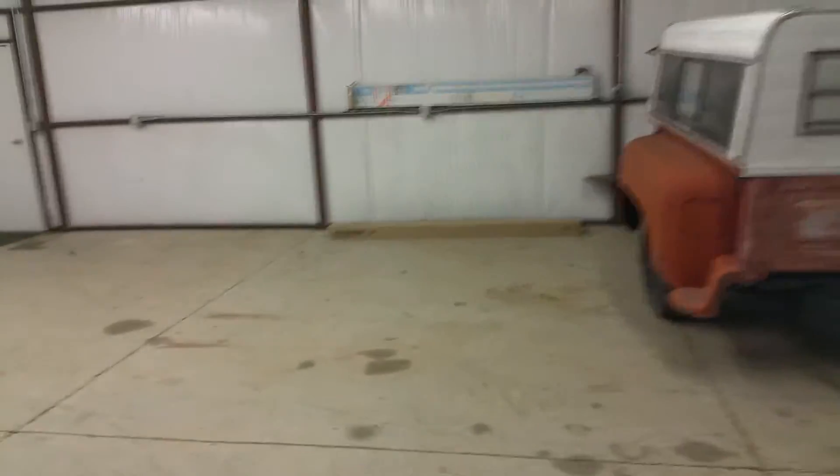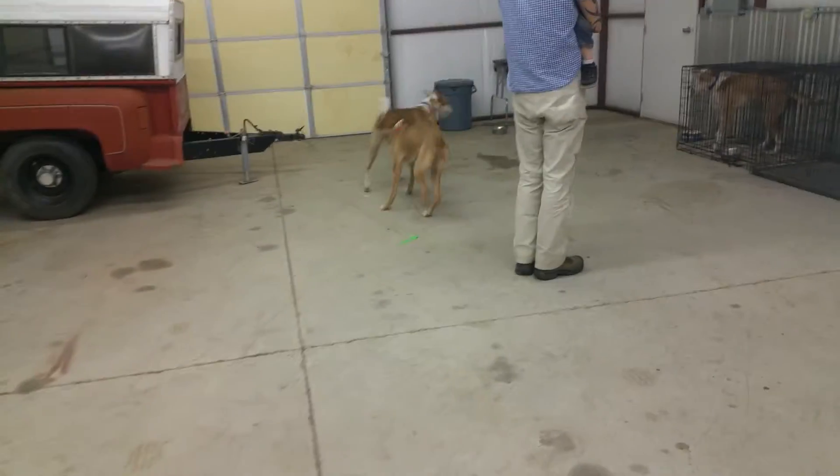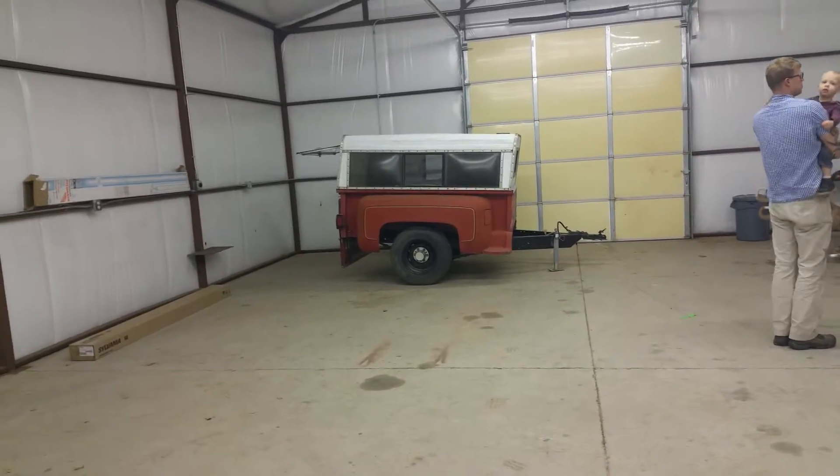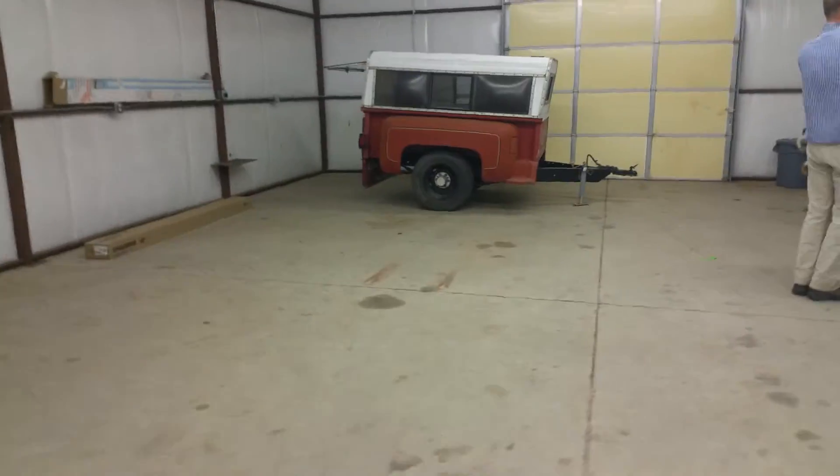Nice big area for him to run around. Down at the end over there in that corner where the white fence is, that is where my raised bed garden is going to go. So that'll be our play yard. We'll have a treadmill and workout bench over here where we can work out while we practice dogs on place. And we'll probably park a trailer or two over there in that corner — that'll be our storage corner.